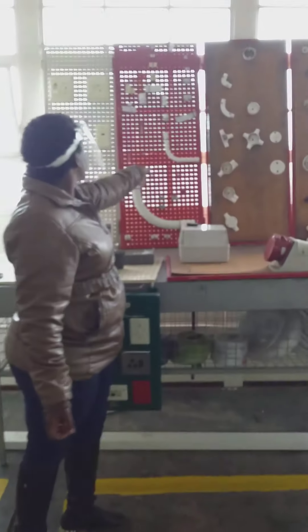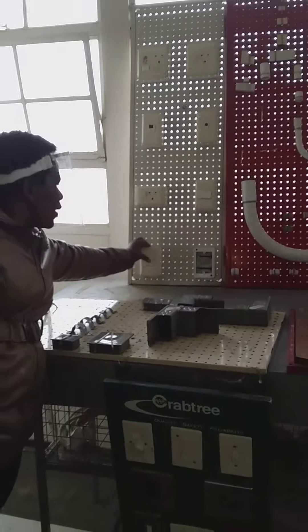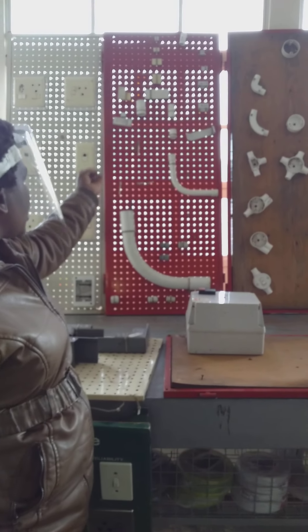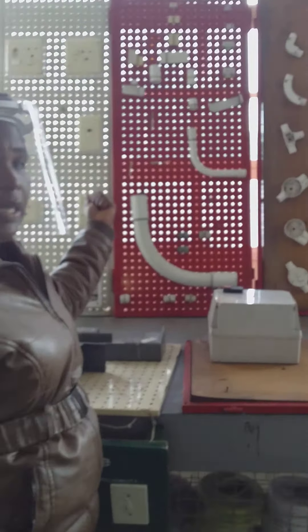These are enclosures. These are also a type of the socket outlets which we have in the switching systems. These are the conduit accessories, where we are having our nipples, our couplings, and our different types of bends.